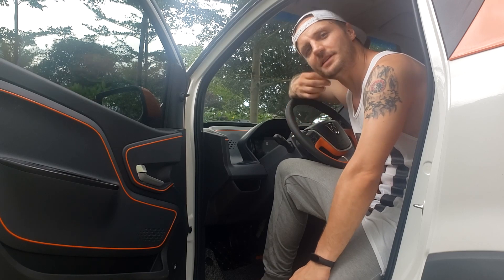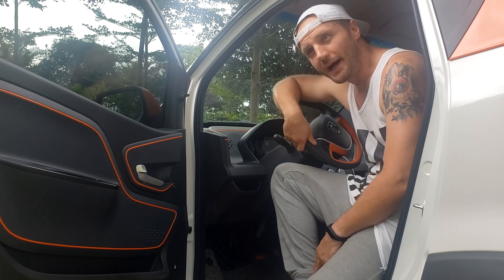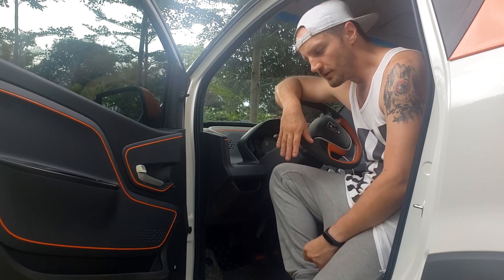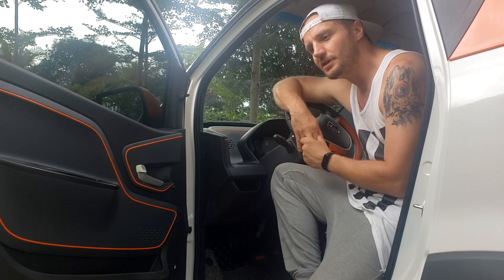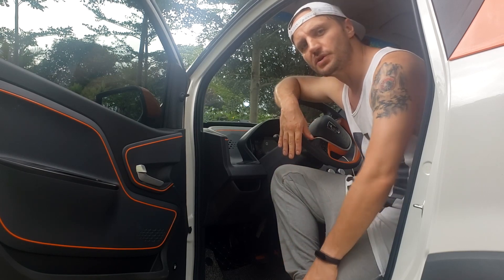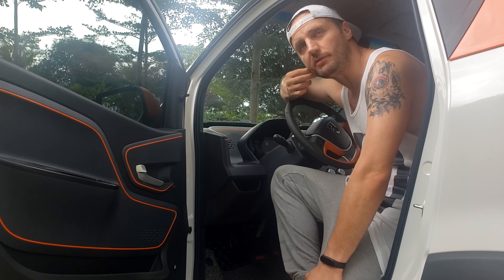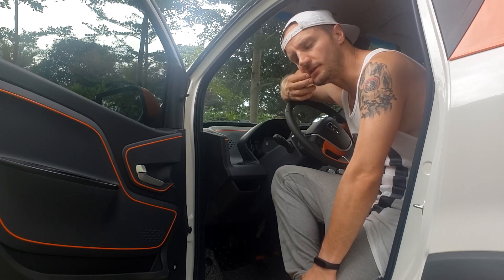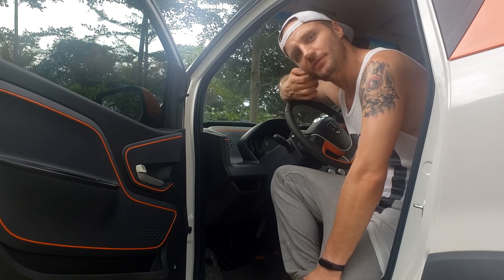As the electric car market is growing rapidly all around the world, so many different brands have so many different models. The selection of cars is pretty big, but you won't find anything cheaper than this. It's just a $5,000 car, subsidized by the local government. In production, this car costs around $13,000–$14,000, but as I said, you can buy a new one for just $5,000.